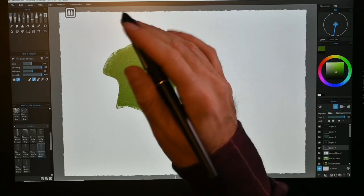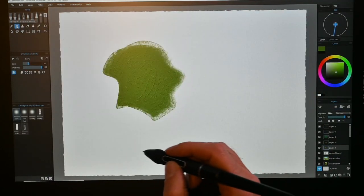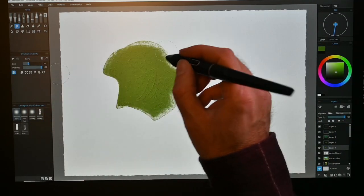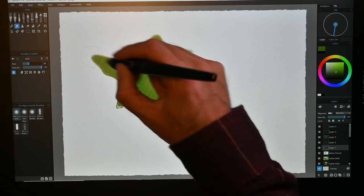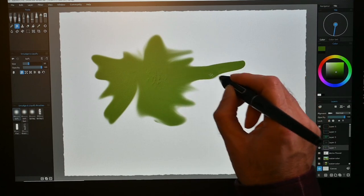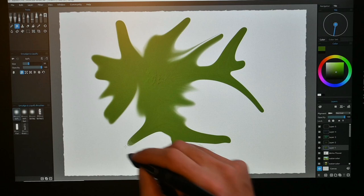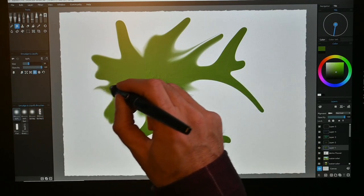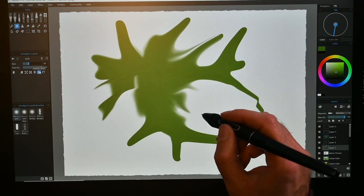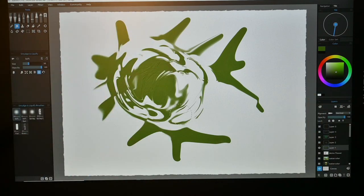There's also a new cool feature in Rebelle 6 called Liquefy. I can liquefy this — push and press it around. I can transform it, move it around, push it, smudge it. This is the smudge one — I can pull it around and press it wherever I like. Rebelle 6's liquefy feature is almost like playing with wax or clay — you can push it, pull it, twirl it, twist it. All kinds of cool things you can do.